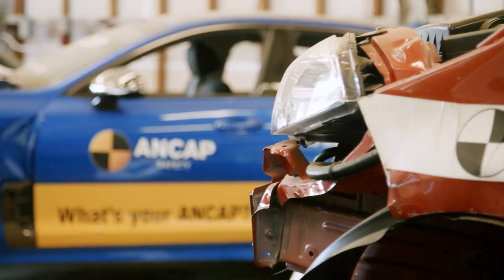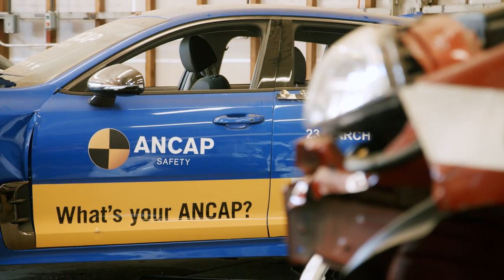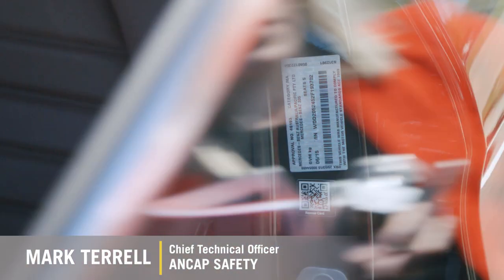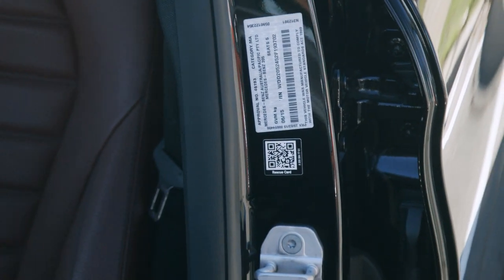The rescue card is a simple PDF document that provides information about the hazards in the vehicle for rescuers and first responders, so that they can safely extract a person from a crashed car without risk to the person in the car or to the rescuer.